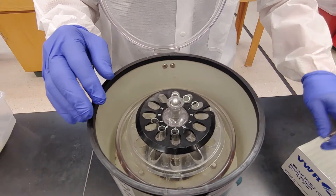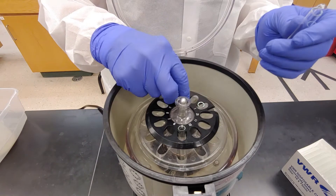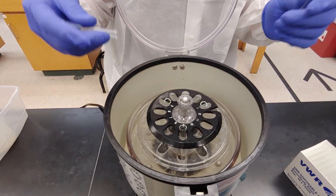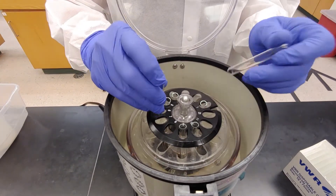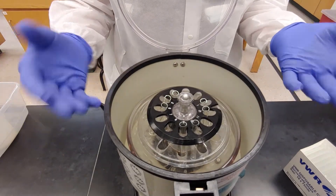If we want to balance seven, let's go back to our balancing three — three spaces in between, three are balanced. If we want to do seven, we would add four tubes straight across from each other. That's balanced.